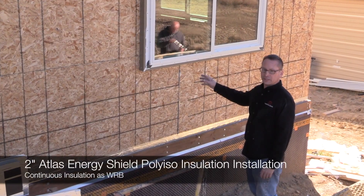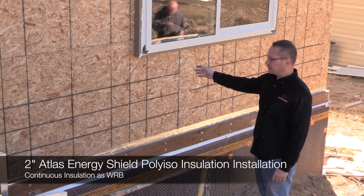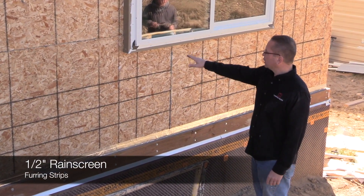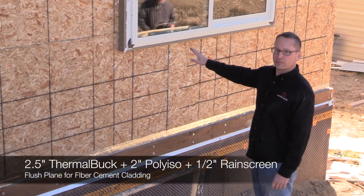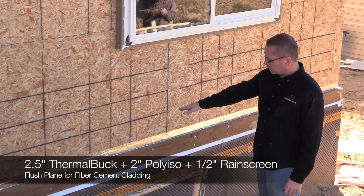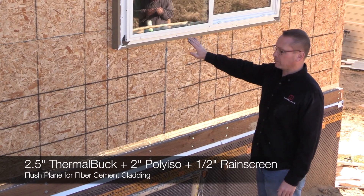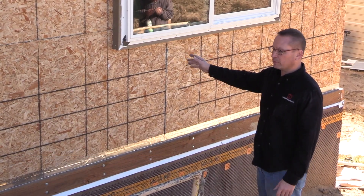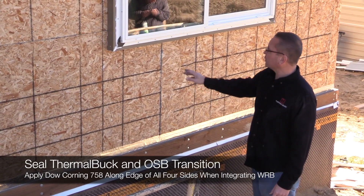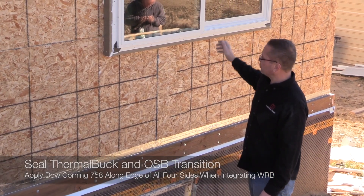We're going to start installing the poly iso insulation. We're using two inches of Atlas Energy Shield, and on top of that we're going to have a half-inch rain screen. We used a two-and-a-half-inch Thermal Buck so we'll have a nice flush plane for the cladding. Down at the base we've got the flashing already installed, so if any moisture gets behind the insulation it'll come out. We'll seal between the Thermal Buck and the insulation, then flash the windows at the same point.